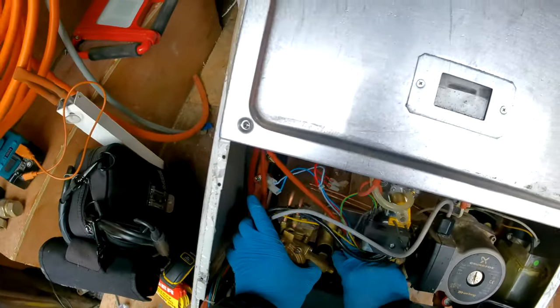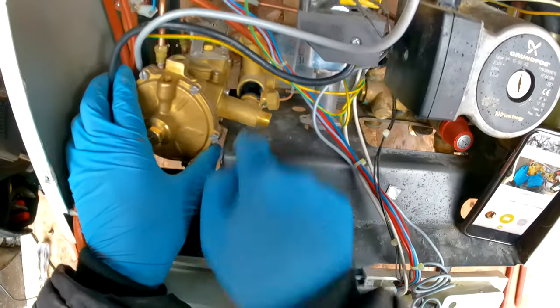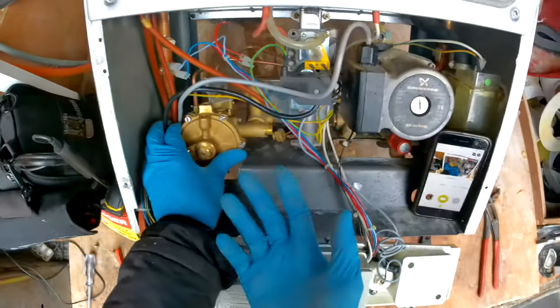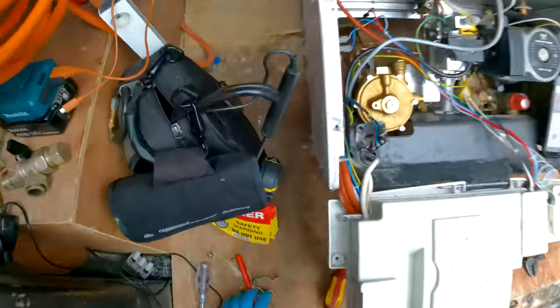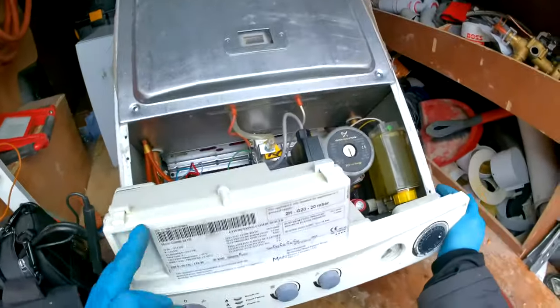The first thing I usually do is slot this in — just push it in, simple. Then we have the nut that we need to do up on the underside of the boiler, which holds it in place.